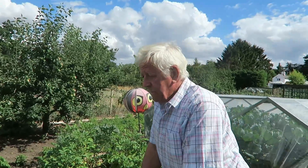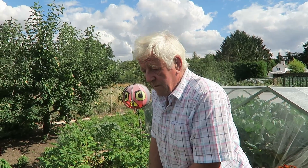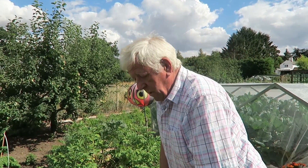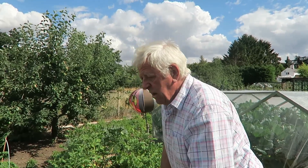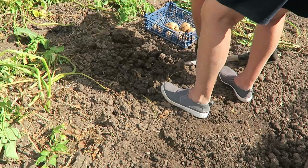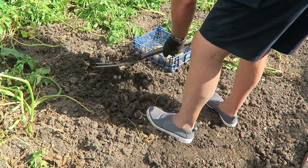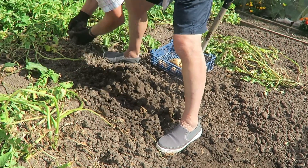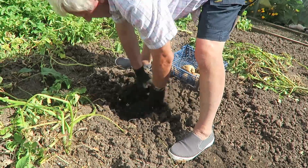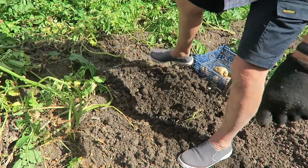I'm quite pleased with the potatoes this year. They've had no water as such - mainly what's fallen on them and they haven't had a lot of that - but it was well prepared and I think it's that what's given us a crop. I'm just going to cover that one up - there was one showing through the soil there so I've covered it up. That's one of the lates anyway.